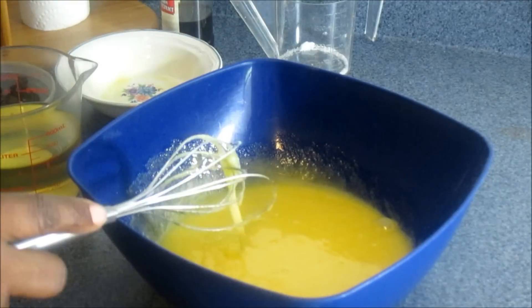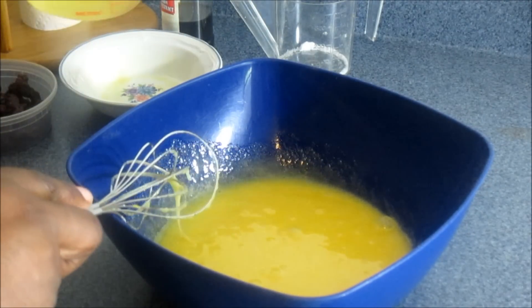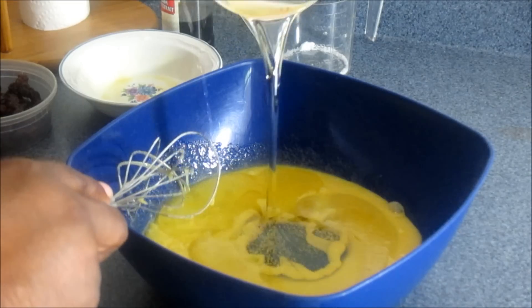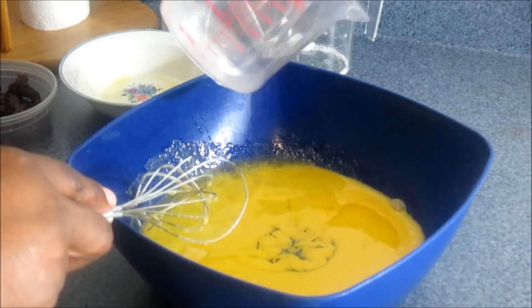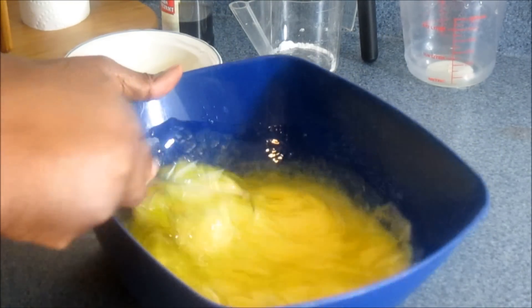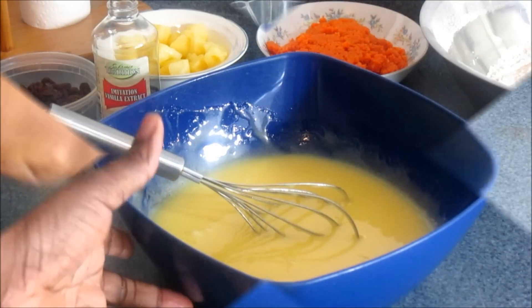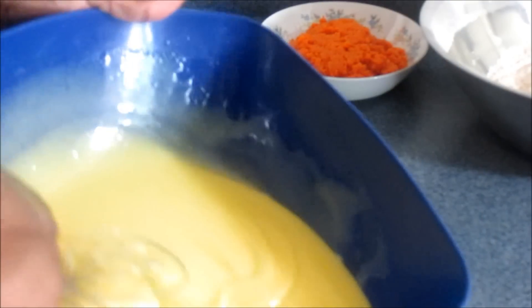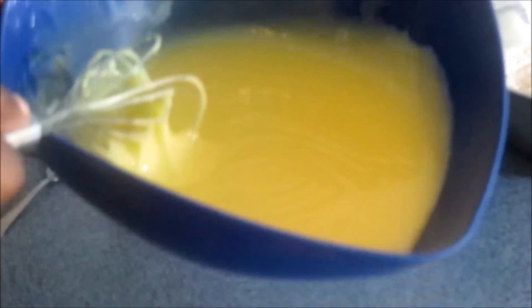The next thing I'm going to do is add my cooking oil — this is one and a half cups of cooking oil. Put that in and just keep stirring. Now guys, this is exactly what it should look like when you're finished mixing your oil, egg, and sugar. It's supposed to look like this — almost like custard.